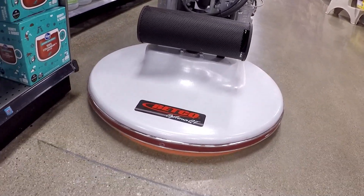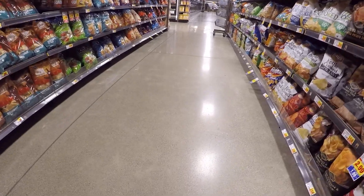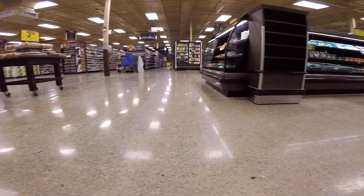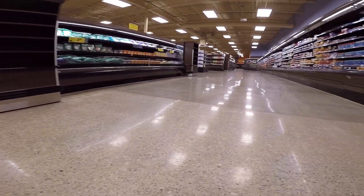Proceed with the Crete Rx routine maintenance program. The Crete Rx system keeps your floors clean and smooth, allowing you to achieve your desired appearance and keep your floors in pristine condition.